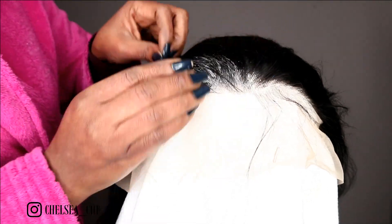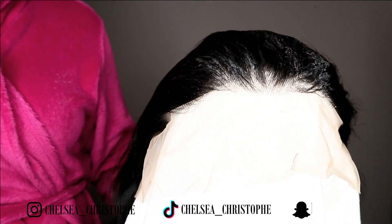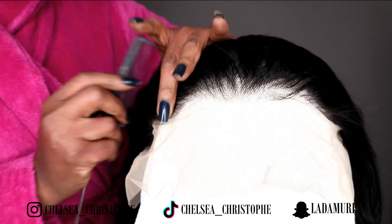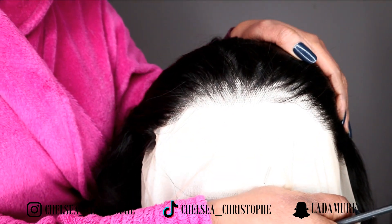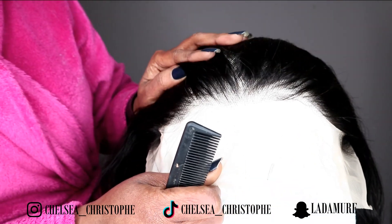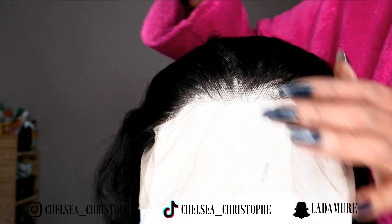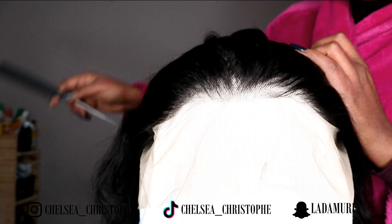I'm going to pat it down, take it backward and brush this. If any hair comes pre-plucked like this, I'm in for it! So should I do a center part? Yes, I think I'll do a center part — let's go for center part before I cut the overlapping lace.